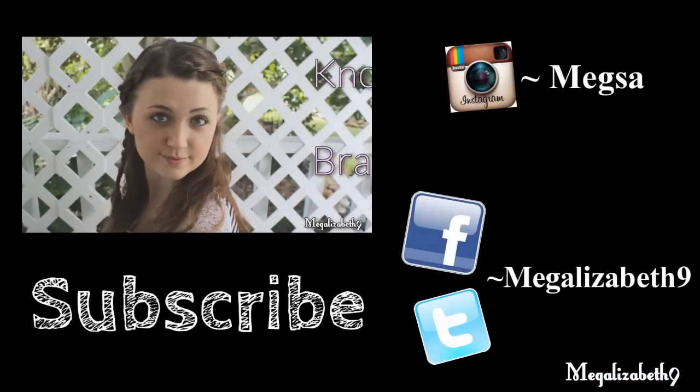And there you go — the milkmaid braids for back to school. Hope you guys enjoyed. Have a lovely week, guys. Bye!